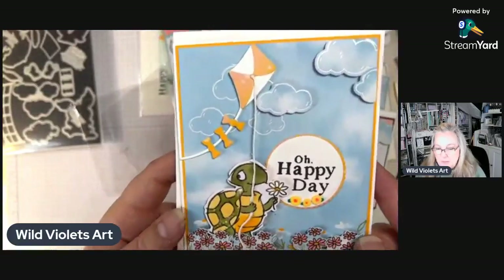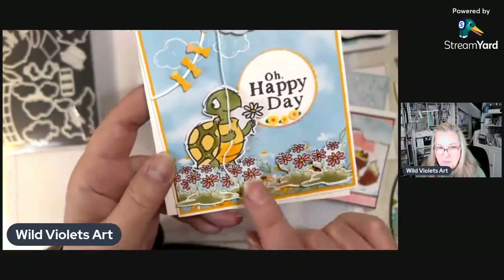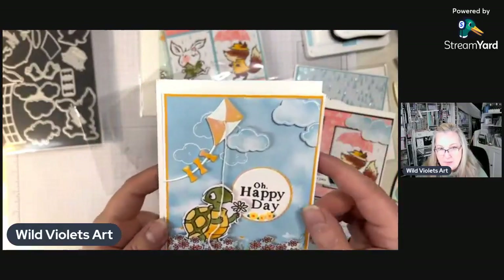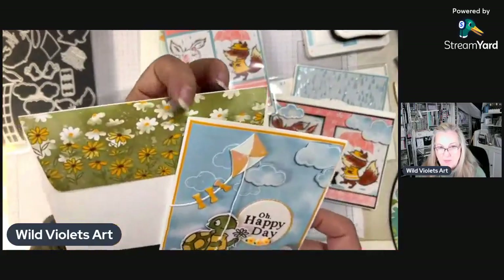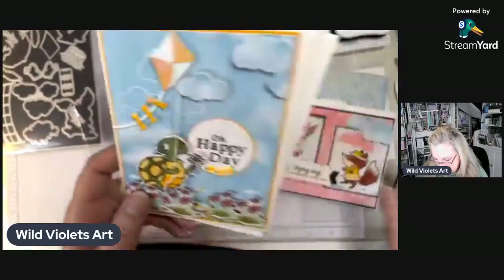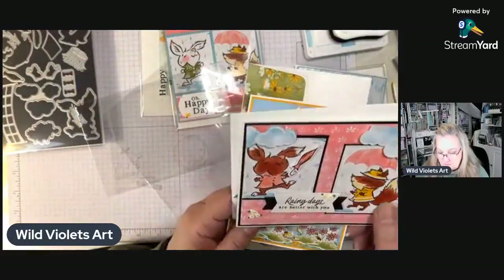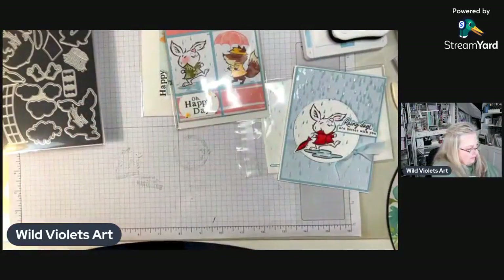You can see how cute that is — little yellow flowers and designer series paper cut out. These are the clouds that I die cut from the designer series paper. I used some designer series paper for the back of the envelope flap, and on this envelope I just did one of the little umbrellas from the designer series paper.